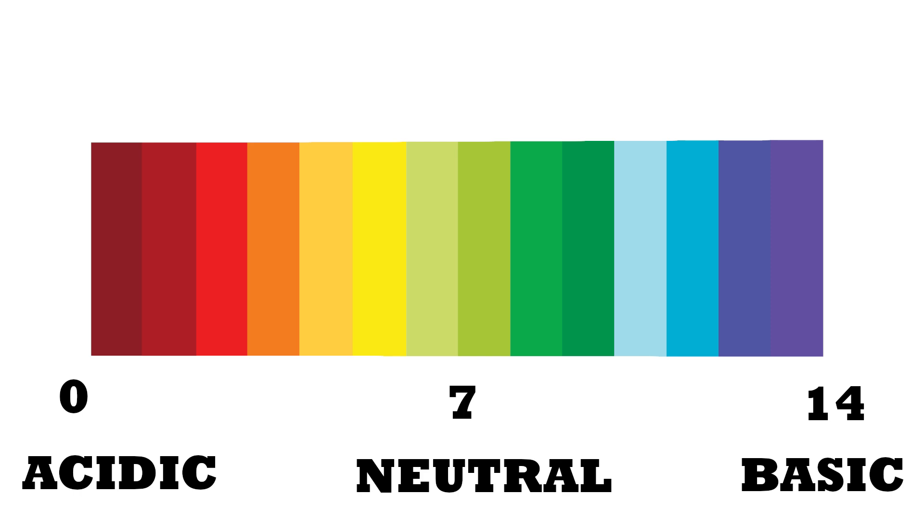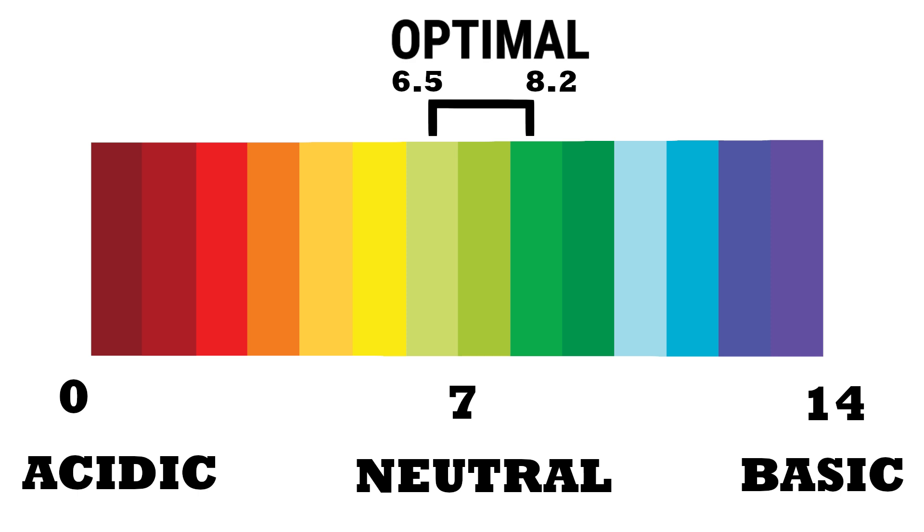The pH level is an important measure of water quality because aquatic organisms are sensitive to pH, especially during reproduction. A pH range of 6.5 to 8.2 is optimal for most organisms.